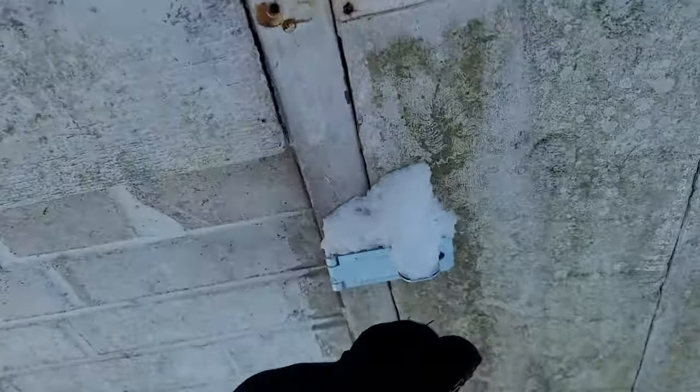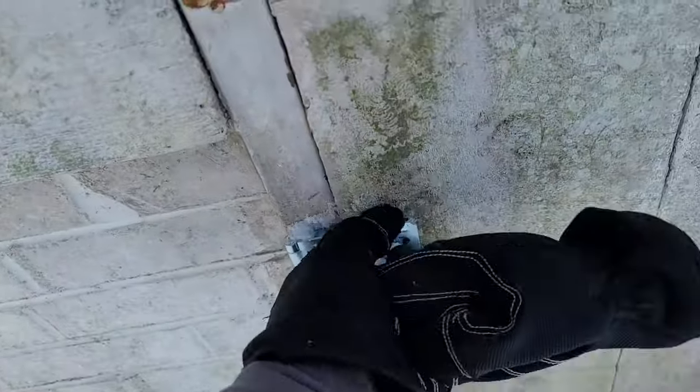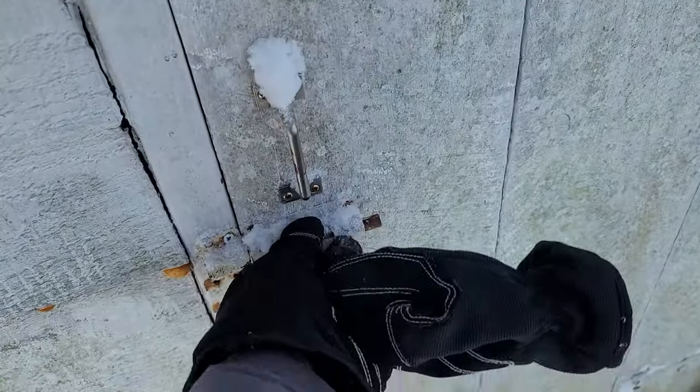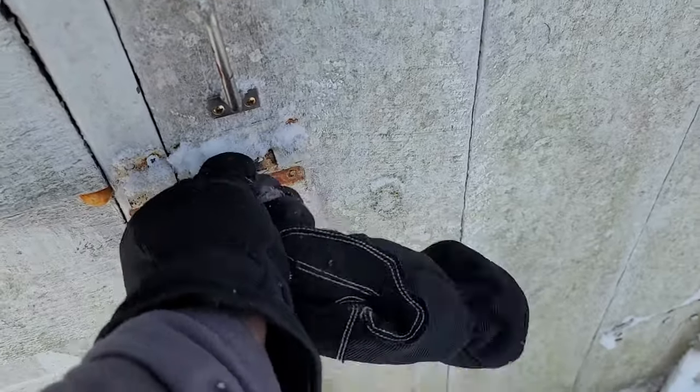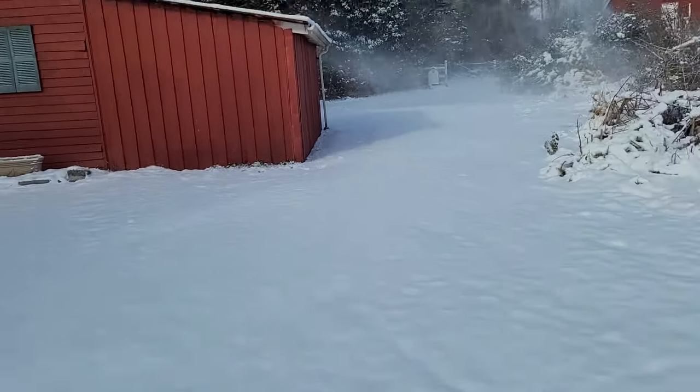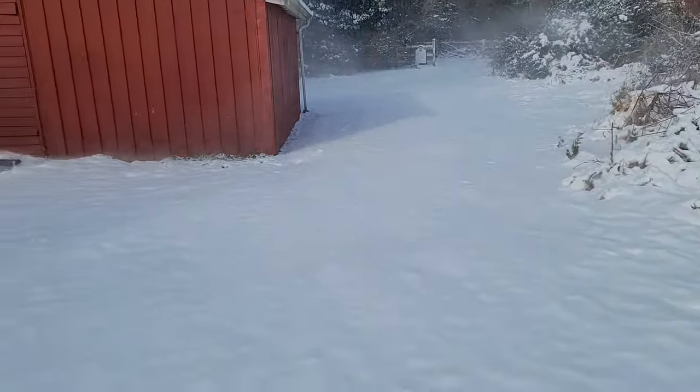Let's make sure the heat in the pump house is on. We don't want any pipes to freeze and burst. Yep, the heat's still on. That's good. Look at that — it is windy. Man, it's cold.